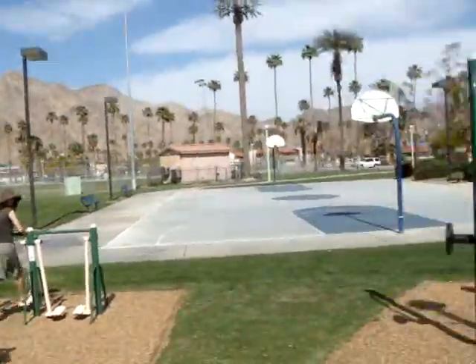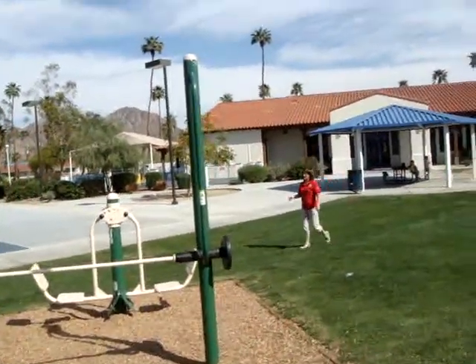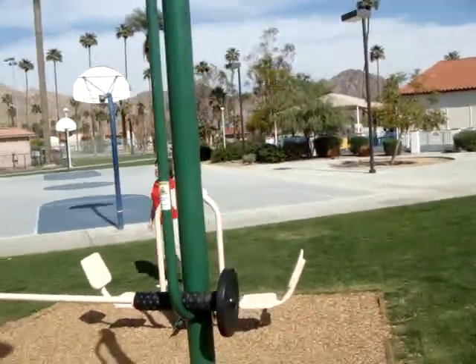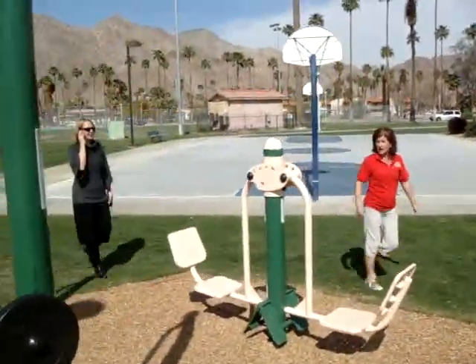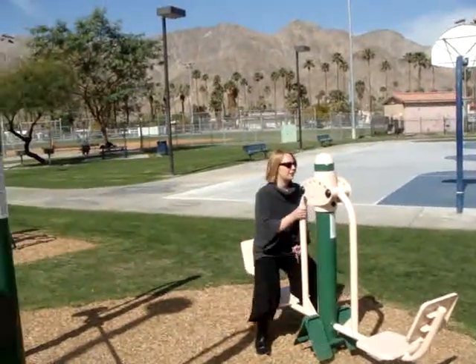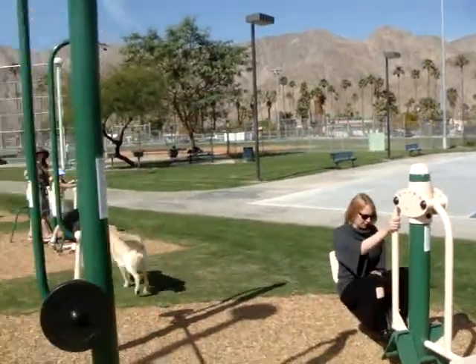I think this is his. Is that your dog? Please put it on a leash. We have preschool kids here. Daisy! Sorry. Daisy! I know she's probably friendly, but, you know... That's okay. Thank you.